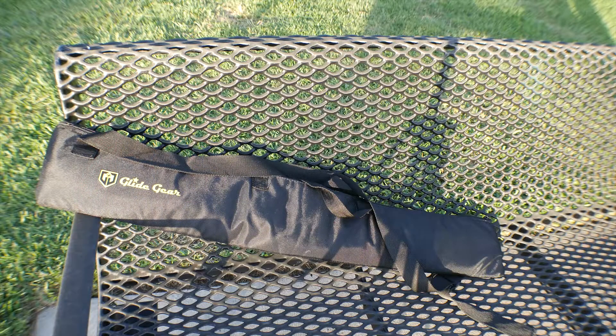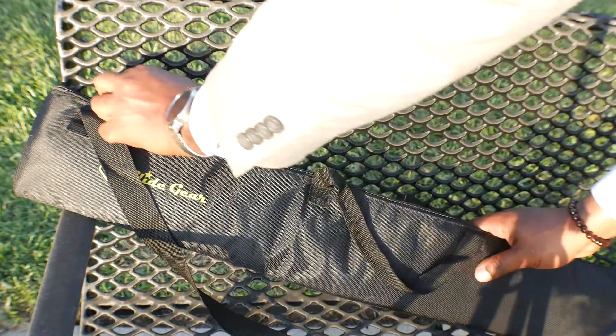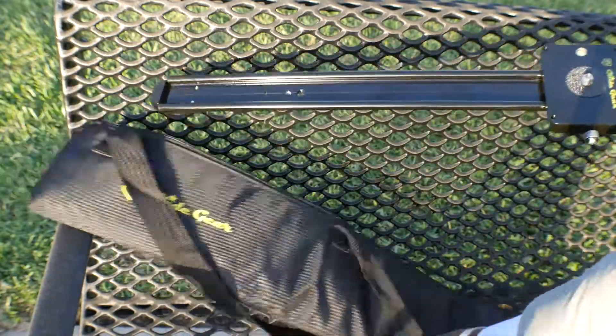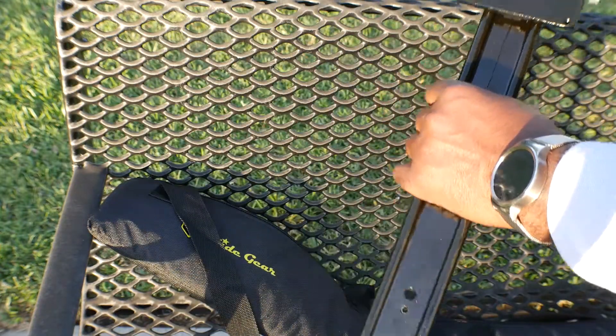The Cobra 330 camera slider comes in a lightweight, easy-to-carry padded case. Inside the case are multiple compartments that securely hold the slider and detachable legs. The slider features an aircraft-grade aluminum construction with a camera carriage pre-attached.